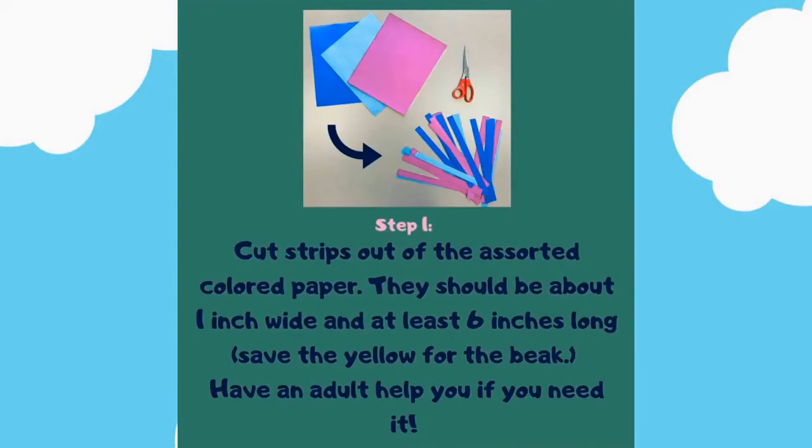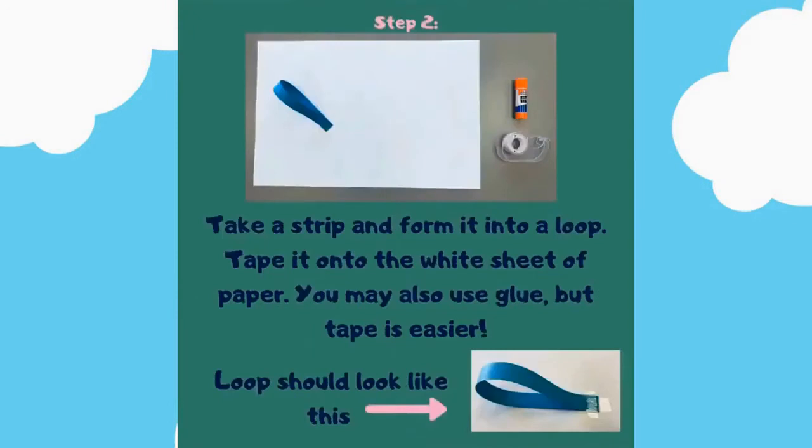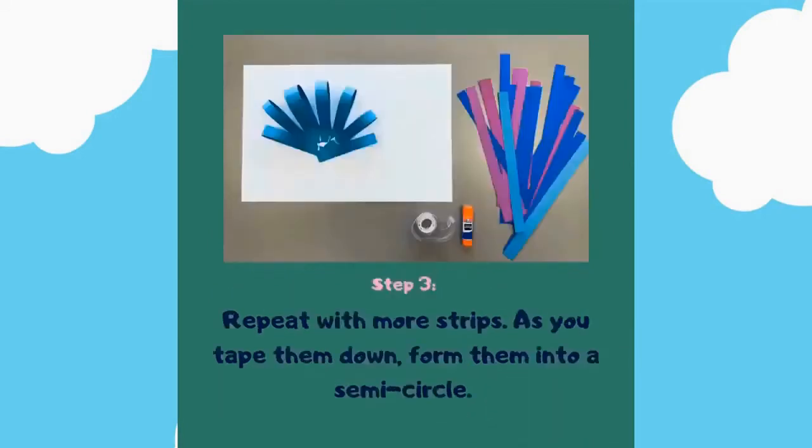Have an adult help you if you need it. Step number two: take a strip and form it into a loop. Tape it onto the white sheet of paper. You may also use glue, but tape is easier. The loop should look like this.